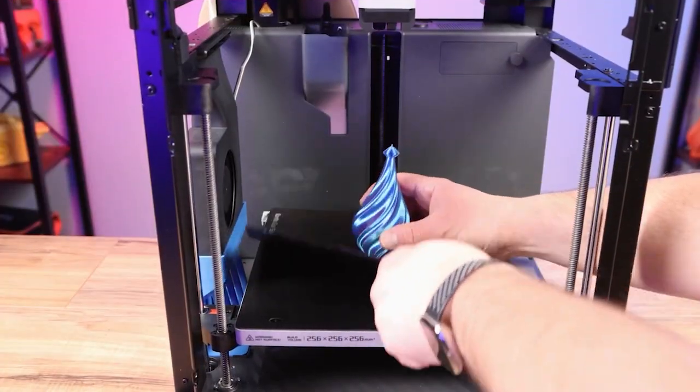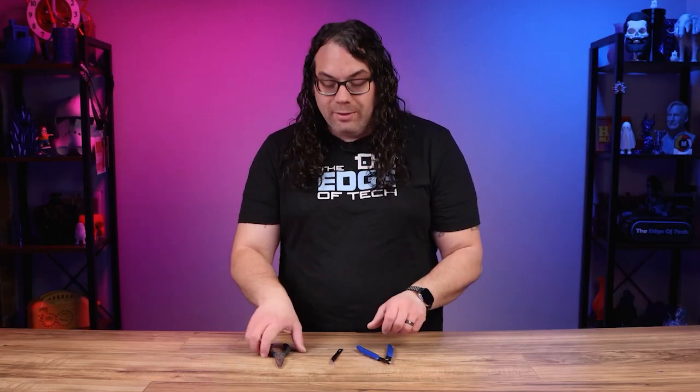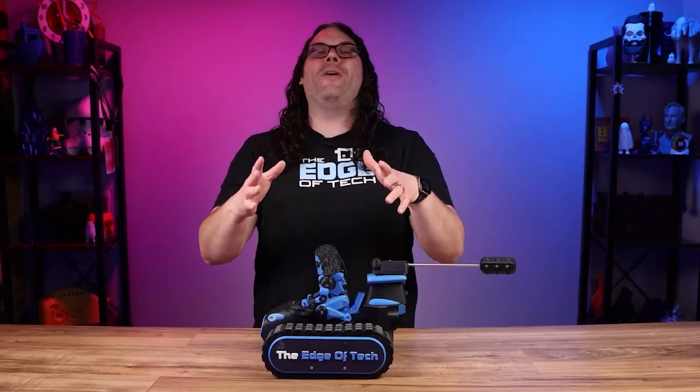Once your 3D print is finished, you want to remove it from the build plate after it cools down. It's very important that you let the build plate cool all the way down before removing the print, because you could damage the plate otherwise. Then remove any excess material or support structures using tools like needle nose pliers, tweezers, and the side cutters that probably came with your printer — just be very careful with the side cutters because they will cut you.